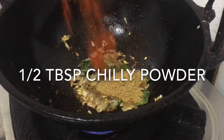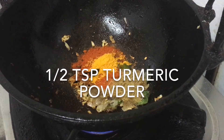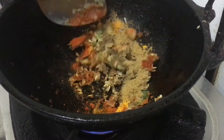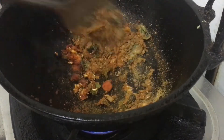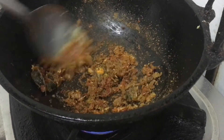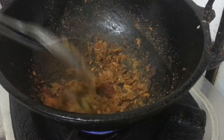Add 1 tablespoon of salt, then 1 teaspoon of salt. We will cook the salt.